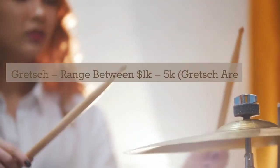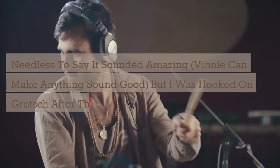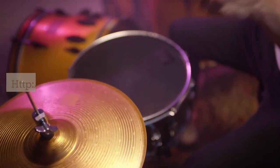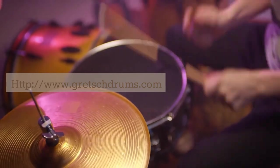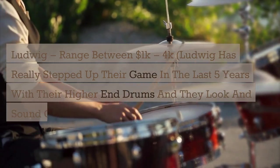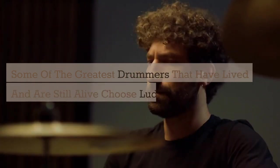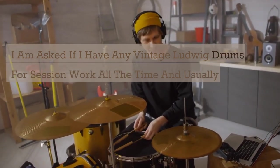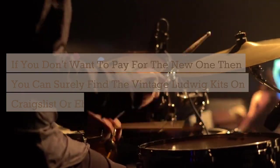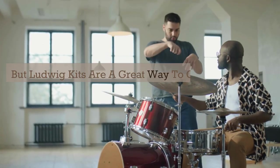Gretsch drums range between $1,000–$5,000. I once set up a Gretsch Renown kit for Vinny Colaiuta and sat behind him while he played it — needless to say it sounded amazing. They are solid high-end drums for the price. Ludwig ranges between $1,000–$4,000. Ludwig has really stepped up their game in the last five years and they look and sound great. Some of the greatest drummers choose Ludwig. Vintage Ludwig kits are in high demand and can be found on Craigslist or eBay, but it's up to you how retro you want to look and sound for your church service.